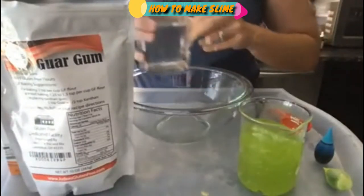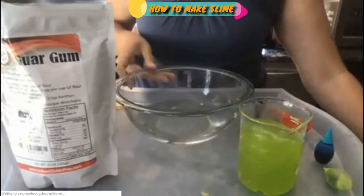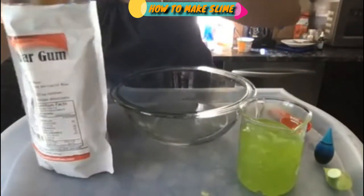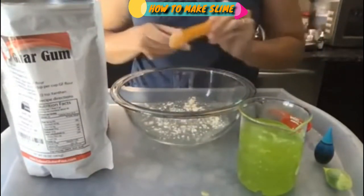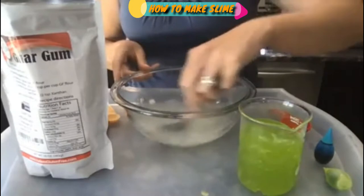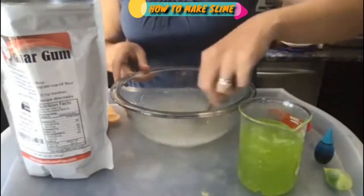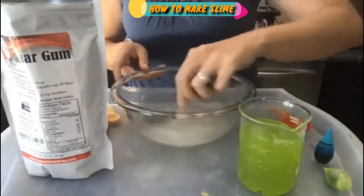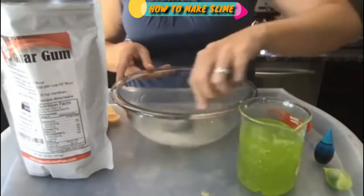We're going to combine guar gum with water and our slime activator to make slime. We start by adding one cup of warm water to our bowl, then take half a teaspoon of guar gum and sprinkle that over the surface. Thoroughly mix it in — this is going to take a little bit of time. The warm water helps prevent lumps, so you want a nice evenly mixed mixture.